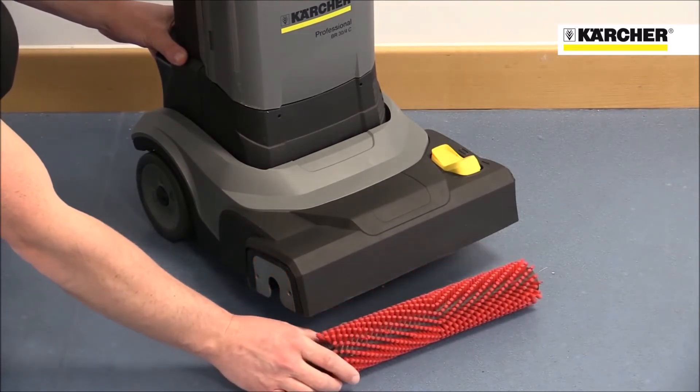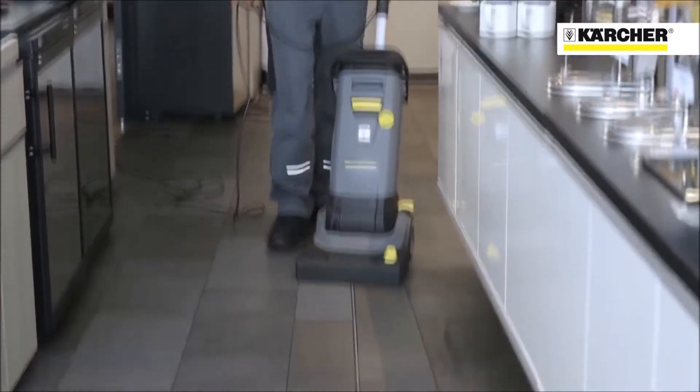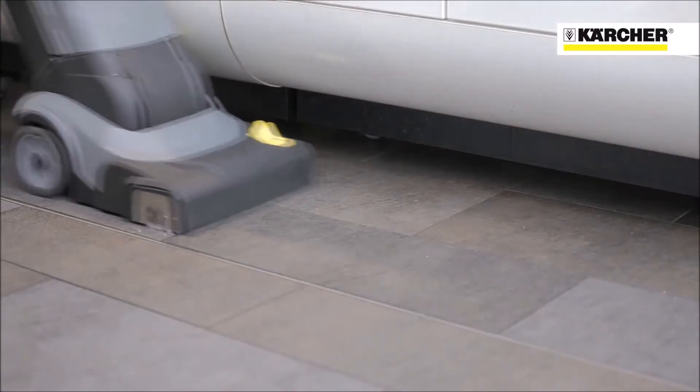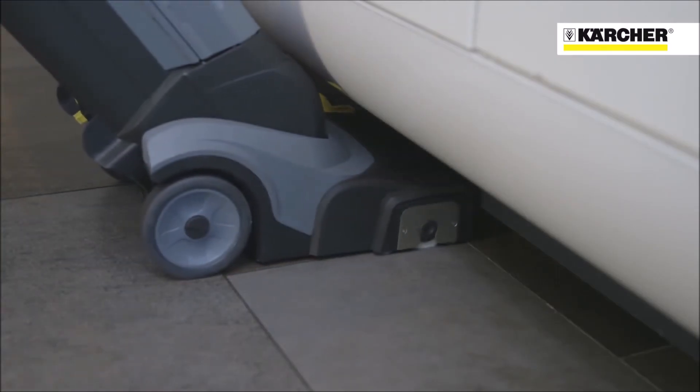The machine gives a result that's much faster, much better, and more consistent than cleaning with a mop and bucket. Water for scrubbing is always clean, and the rotating brush cleans much more deeply than a mop can. The vacuum leaves floors almost completely dry, reducing slip hazards and cross-contamination.